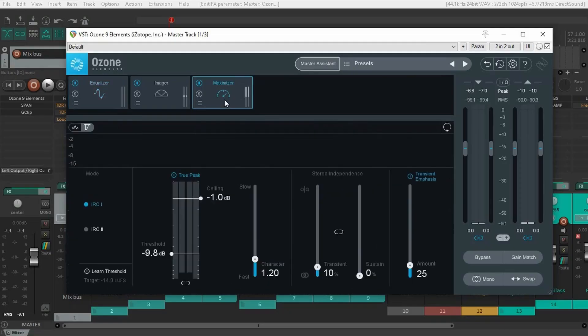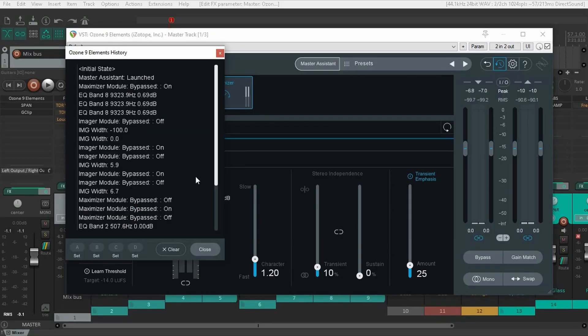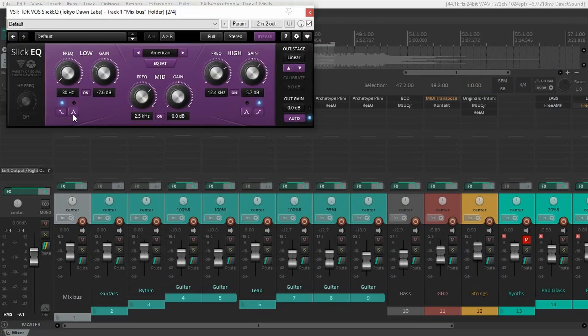The maximizer has honestly more tools than I know what to do with. It also has an undo button and an undo history, which is really useful. And now I'm going to compare it with my own master — I'm going to turn off Elements and show you what my own mastering process sounded like.